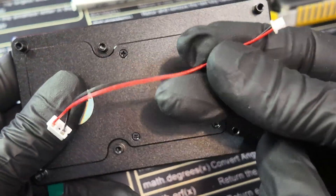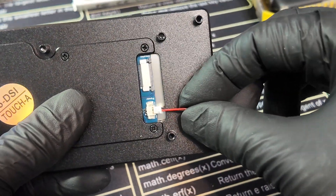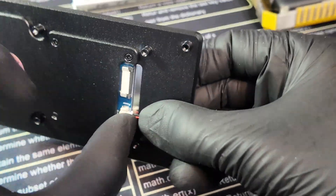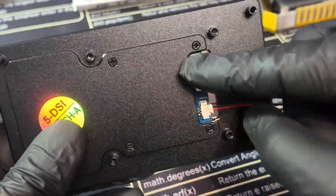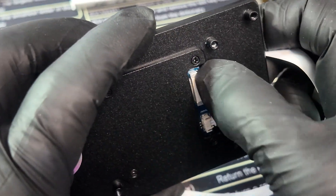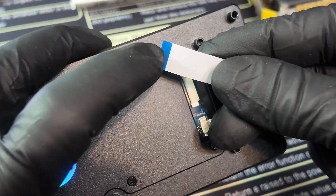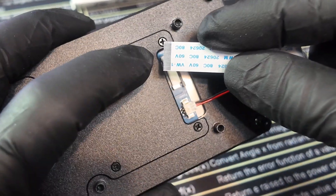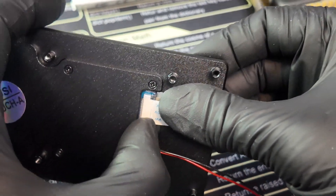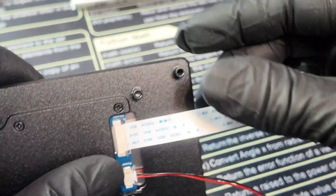Grab the cable connector we mentioned — this is how you give your display power. Plug it into the JST with ground facing upwards; it only plugs in one specific way, so please don't damage your device. Once done, move to the right ribbon cable connector. Be very delicate — pull the latch up very slightly, don't pull it all the way out, just open it enough to plug in the ribbon cable. The blue side should be facing down, so the silver contacts are up. Carefully plug it all the way in, then press down the tabs to secure it in place.